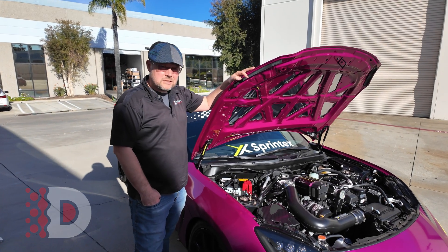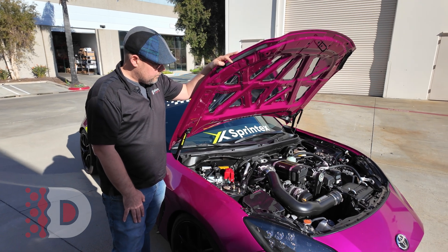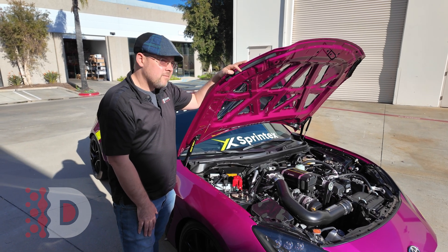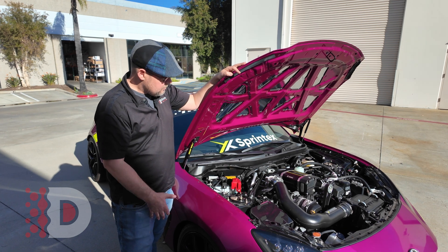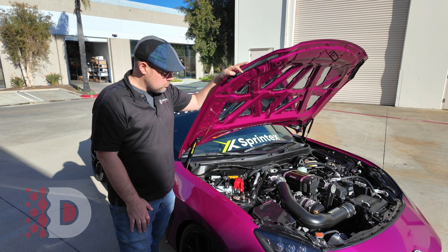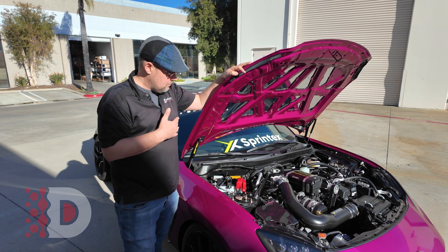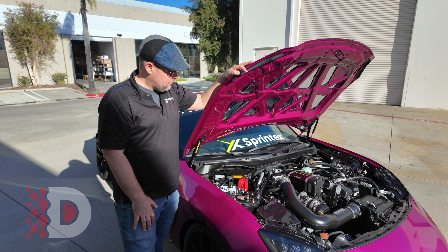Thank Sprintex and 86 Speed for entrusting me with the car to take care of it. It's nice to get the intake box that we needed from Australia — we got that overnighted from Australia. No, we really didn't, it was like a week. Anyway, this Sprintex kit is great, very similar to the last kit on the last gen. Not the ultimate power machine, but just the response, the drivability, the fun, and the sound is what makes this kit unique.